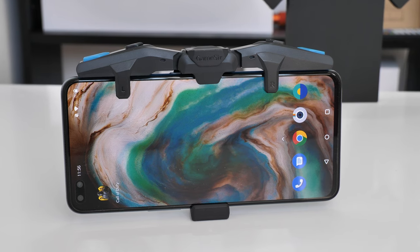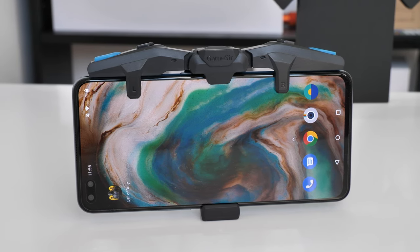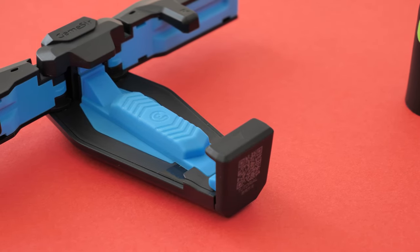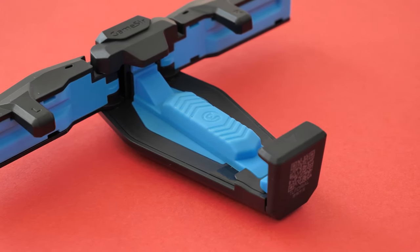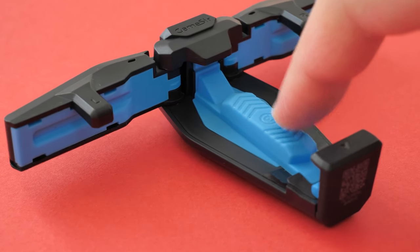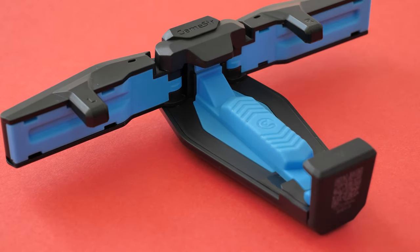I like the design on the controller — it's futuristic, quite like a transformer sort of look to it, with squidgy blue rubber padding. It's going to protect the smartphone on the back, in the wings, and at the bottom as well.